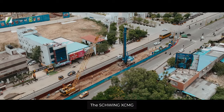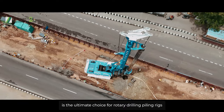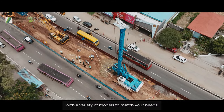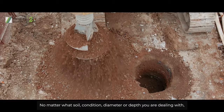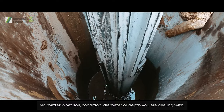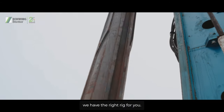Schwing XCMG is the ultimate choice for rotary drilling piling rigs, with a variety of models to match your needs. No matter what soil condition, diameter, or depth you are dealing with, we have the right rig for you.